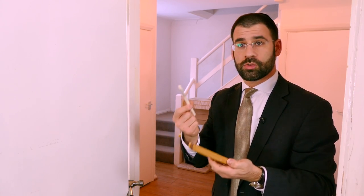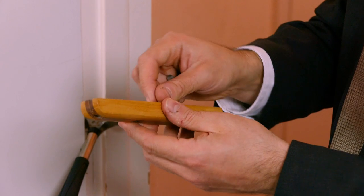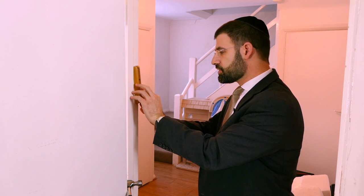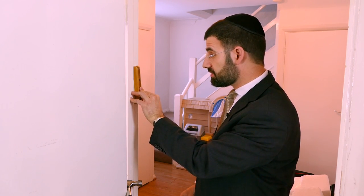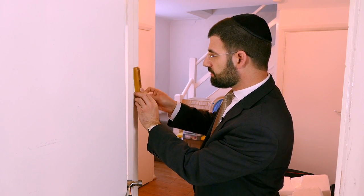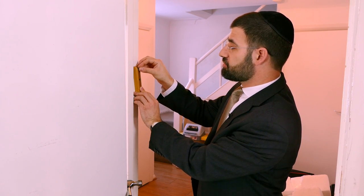So what we do is take the mezuzah, put it inside the case, and then position it on the door frame. The mezuzah is traditionally put on a slant according to Ashkenazim, while Sephardim put it straight. Ashkenazim put it on a slant, though sometimes there isn't space to do so and it's fine to put it straight as well.